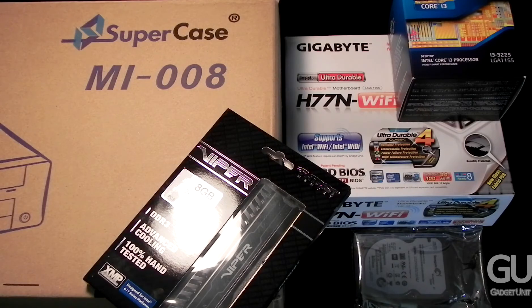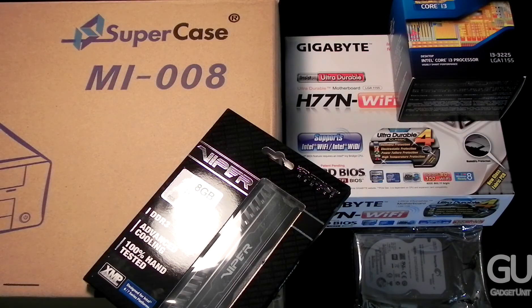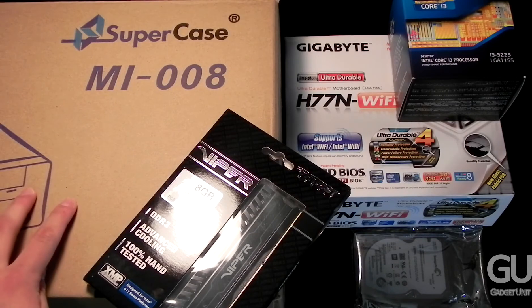Overall this is a very budget-oriented build and it's still plenty fast. Usage scenarios include typical day-to-day tasks such as browsing the web and dealing with office products, and this could also game if you'd like. The integrated HD 4000 GPU on the i3-3225 processor is fast enough to play older titles or newer titles at low settings, such as Call of Duty Black Ops and all the Counter-Strike games. You could also get a standalone video card for the PCI Express slot, but you would need a different, larger case for that.